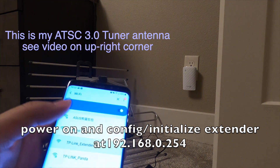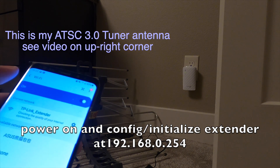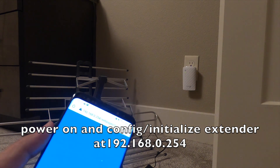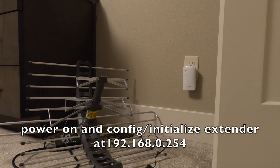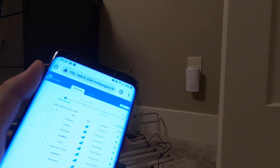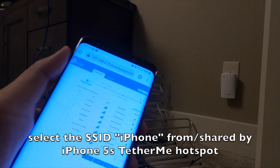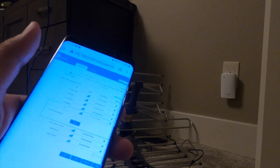I can find this extender in the app. No internet, as expected. I choose 'Manage Router' and it says welcome - create a password. Now this is the important part: you can see all the SSIDs of the Wi-Fi signals the extender can pick up. I will choose my LTE iPhone and enter the password from my hotspot.